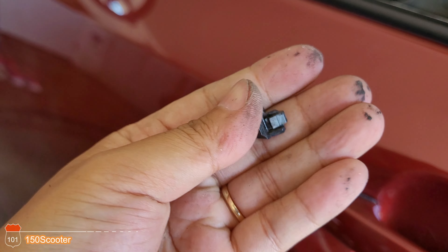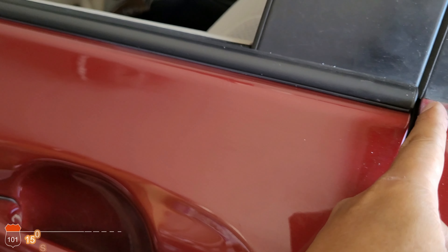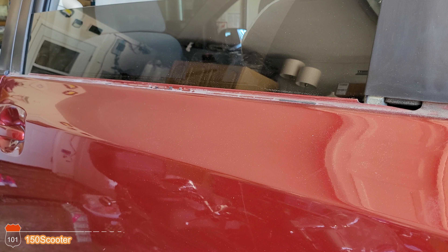Finally got it out. Like I said, you have to pinch both sides and there's not enough room right here to do it, so just try your best. After we clean up, we can install the new one.